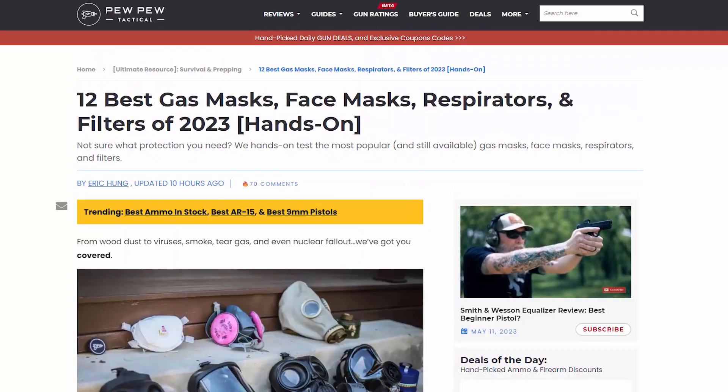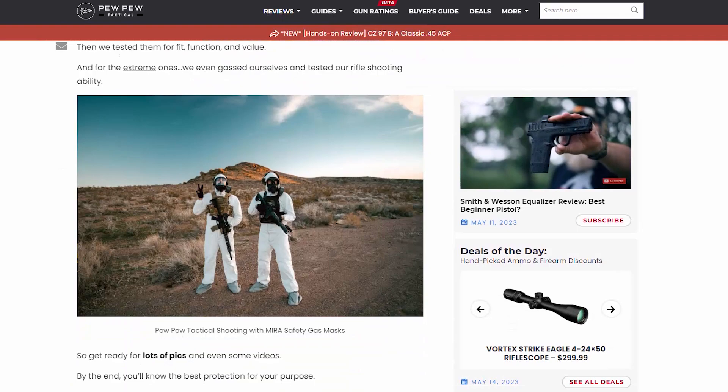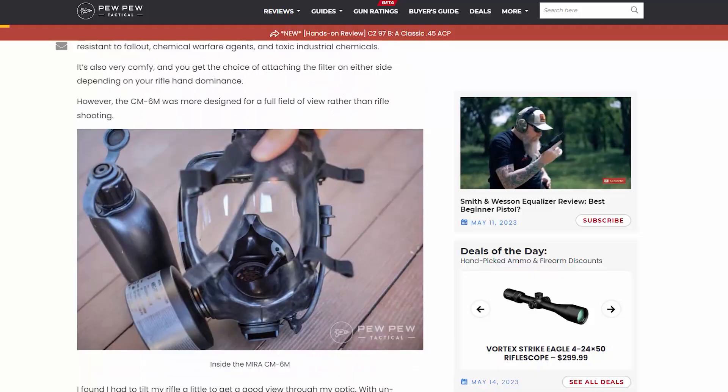Recently I was approached by the folks over at Prepared B about doing a review on the CM6M gas mask. When I first heard it — because I know about the mask — I said heck yeah, I will do that. Now this is going to be an honest review, but if you go research this, you'll find that this is one of the top-of-the-line gas masks, especially with the Mira filter, the NBC77. So it is going to be an honest review, even though it's probably going to sound like I'm just in love with the thing, because I kind of am.